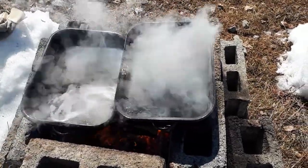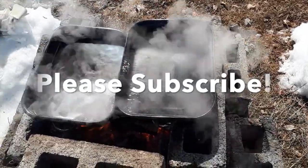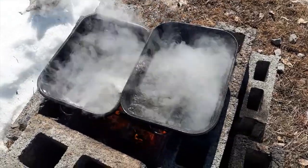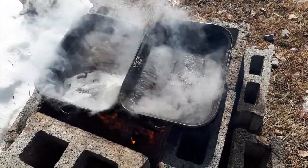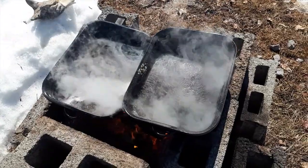I think we have a definite winner concerning the three block versus the two block height — for sure it's the two block. There's lots of boiling going on there. The water is getting boiled off quite effectively, and I think that's the way to go when I start to work with the sap.